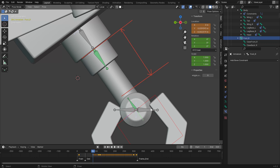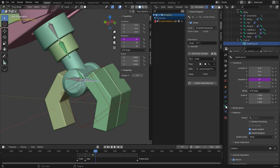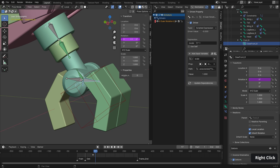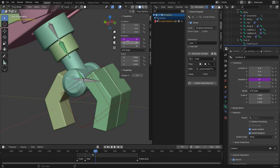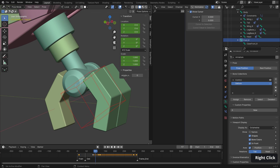Don't worry if this is looking a bit complicated, as we'll look at setting up this exact rig within chapter 12 of the course. Each foot has an additional bone controller that is the parent of each toe section, in every way but scale, which is set to none in the bone properties. So scaling the foot controller does nothing to the scale of the child bones, and those channels are effectively free to drive something else — namely the rotation of the toes. We can do this by using drivers and a little bit of math in a scripted expression, which helps us use one controller instead of two, keeping our rig nice and clean.